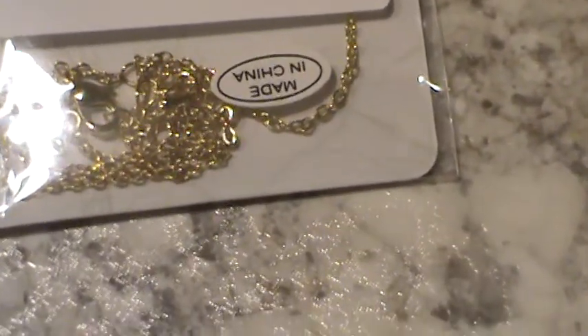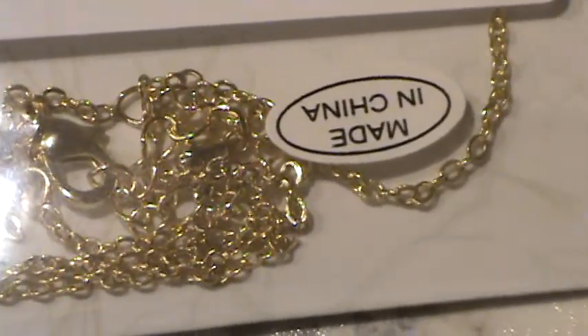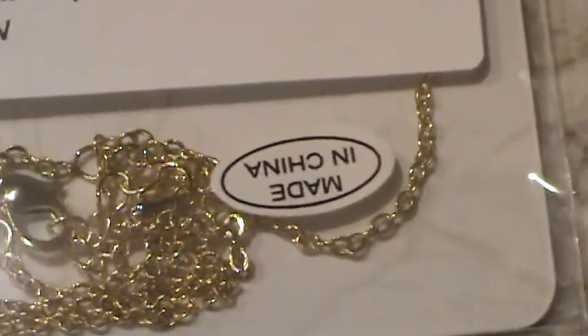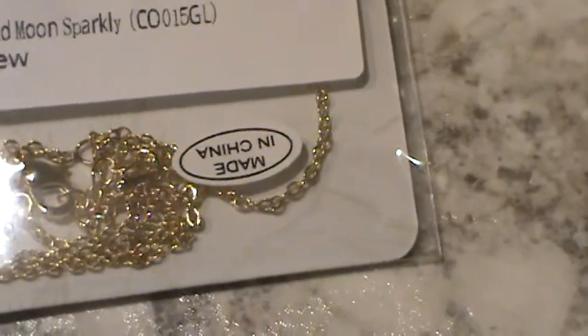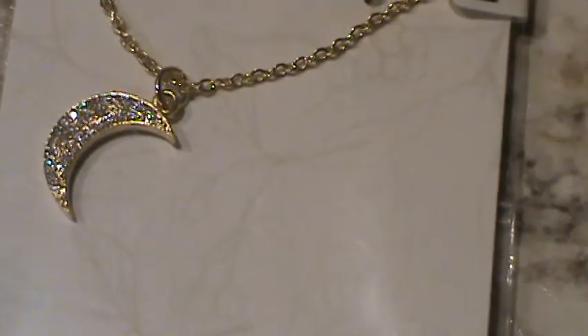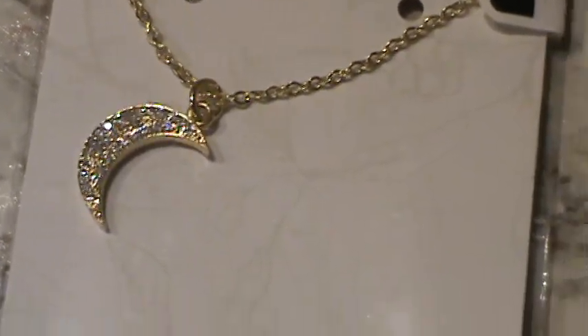I'll try to get it — I'll try to zoom in. It's not a cheap chain by any means. It's probably not the most sturdy either, only because of the style and how petite it is. It is a very cute necklace, and I can't wait to wear it.